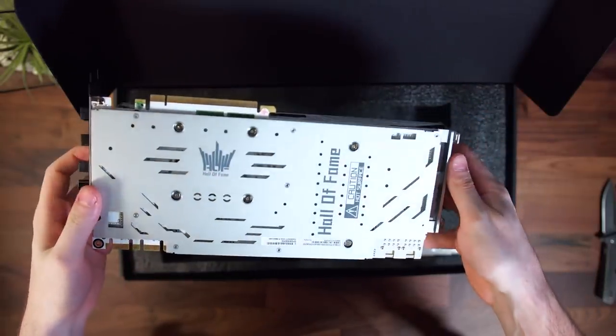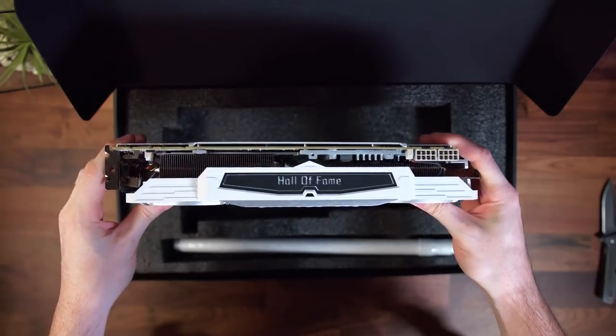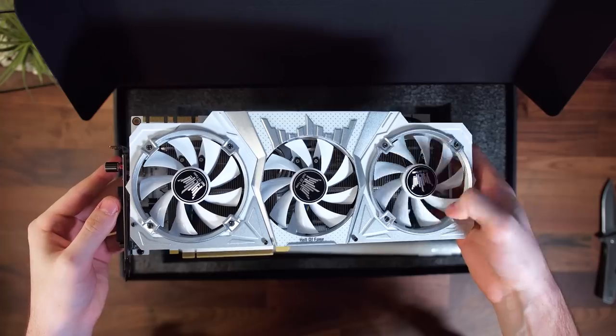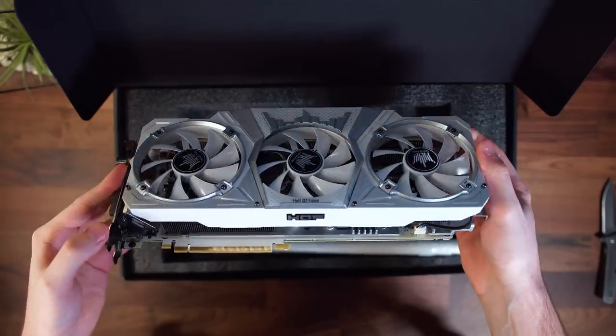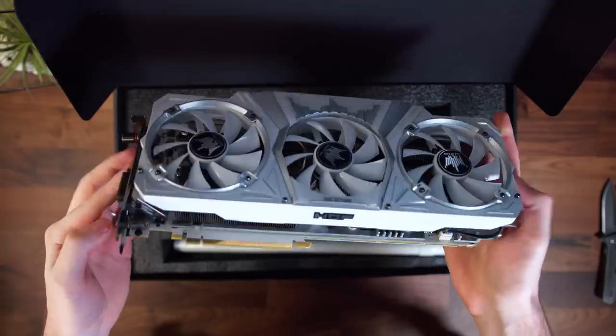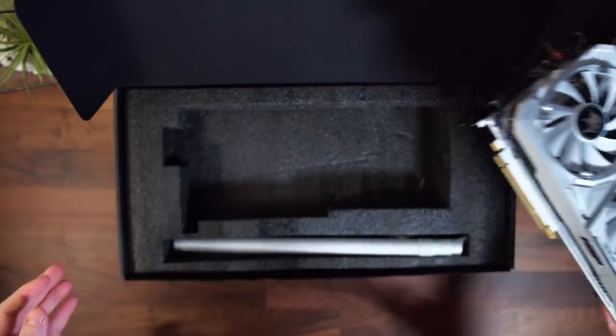First impressions — not only is this card sexy, but it is huge. Seriously, it's massive, even larger than the 980 Ti version of this card. This comes in at 317 millimeters and weighs just over three pounds. Yeah, it's a behemoth.